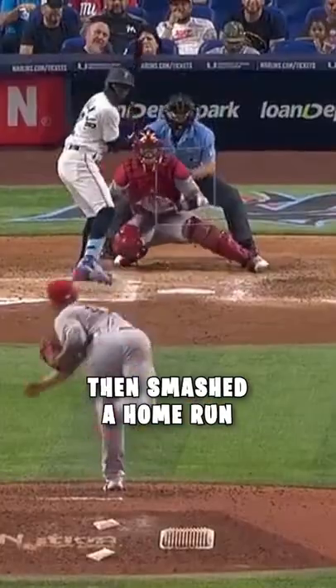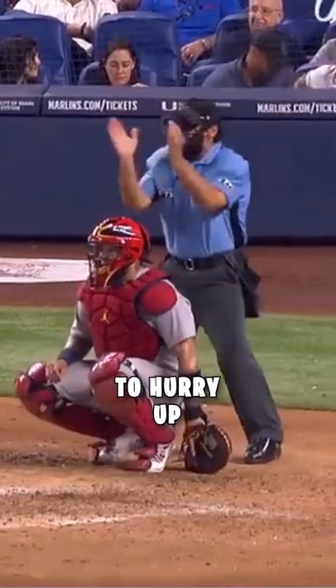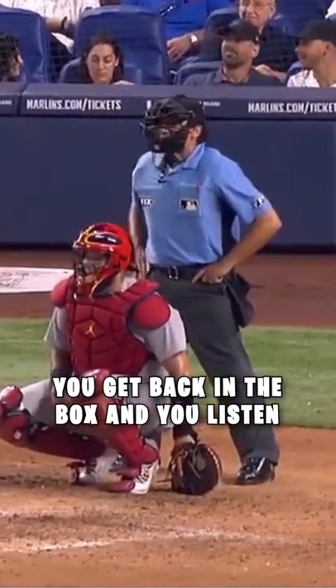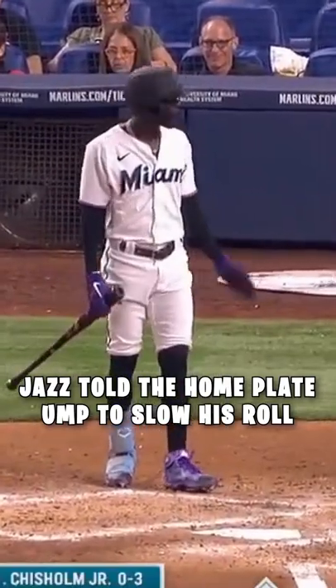Jazz Chisholm showed up the ump, then smashed a home run. Usually, when an MLB umpire tells you to hurry up, you get back in the box and you listen. That is, unless you're Jazz Chisholm of the Miami Marlins. With two strikes already against him, Jazz told the home plate ump to slow his roll.